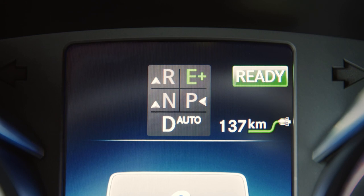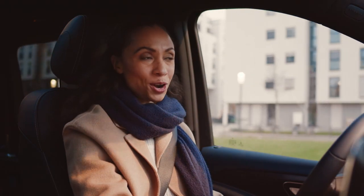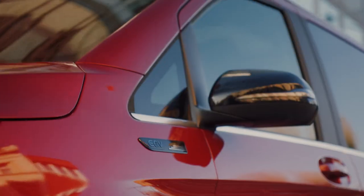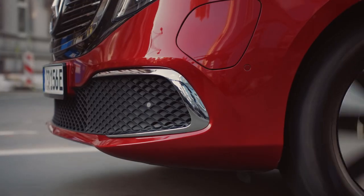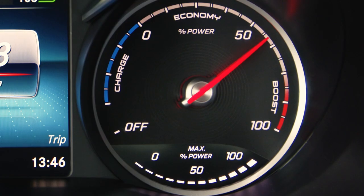With the E-plus driving mode, you get the maximum range. To achieve that, power output and torque are reasonably lowered, and heating and air conditioning are also reduced. The S driving mode — S stands for sport — places the emphasis on the best responsiveness for a spontaneous, sporty driving performance.